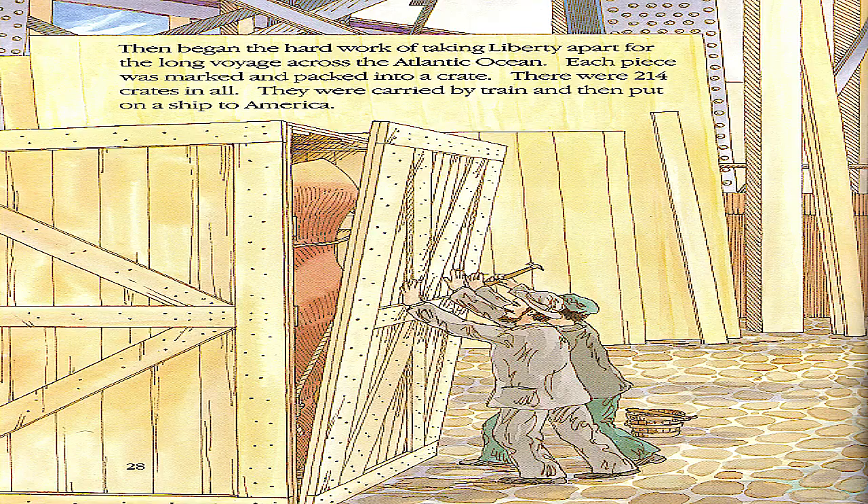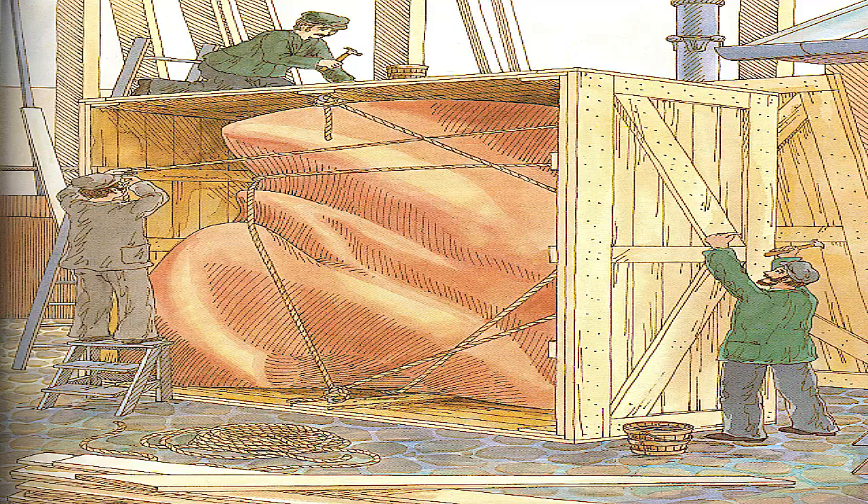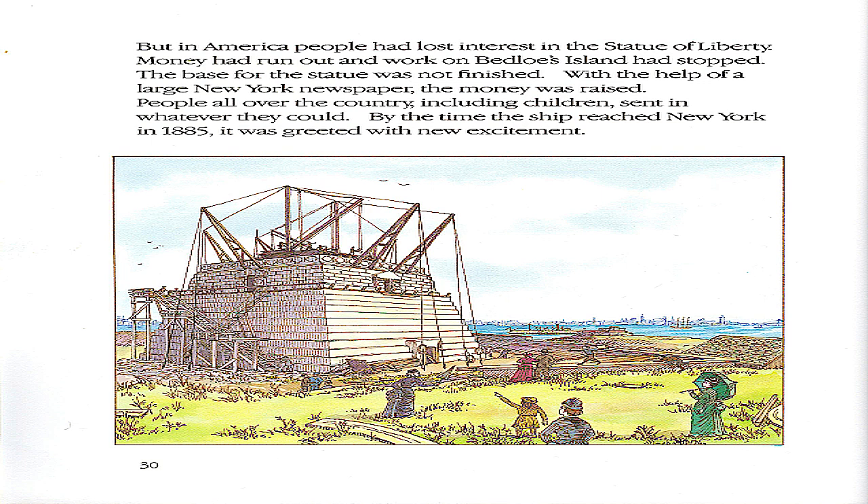Then began the hard work of taking Liberty apart for the long voyage across the Atlantic Ocean. Each piece was marked and packed into a crate. There were 214 crates in all. They were carried by train and then put on a ship to America.